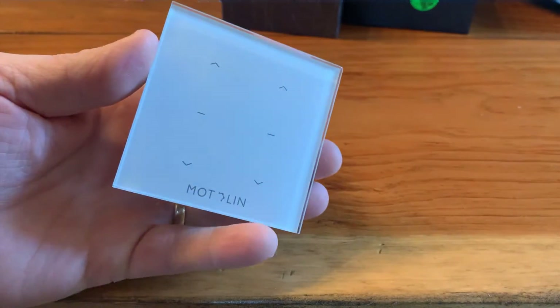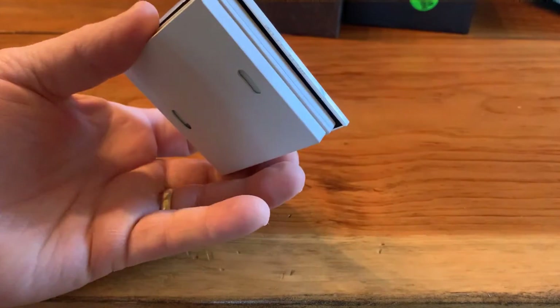If you want to change the frequency on the surface mount remote controller, please refer to the video on how to change the frequency on surface mount remote controllers.